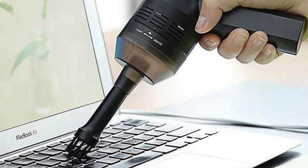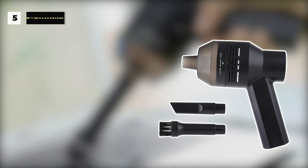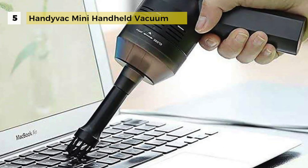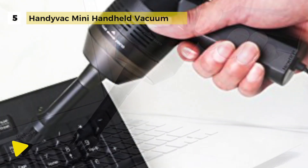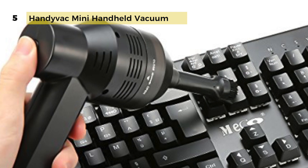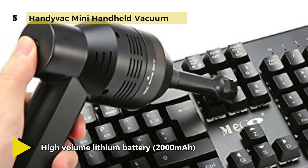The HandyVac mini handheld vacuum is a versatile handheld vacuum that can be used to clear dust from keyboards, laptops, cars, TVs, air conditioners, handbags, cosmetic bags, pet beds, household furniture, and more. It has three nozzles for a variety of applications, of which two vents are removable. The brush nozzle is for surface dust and the flat nozzle for hidden dirt.